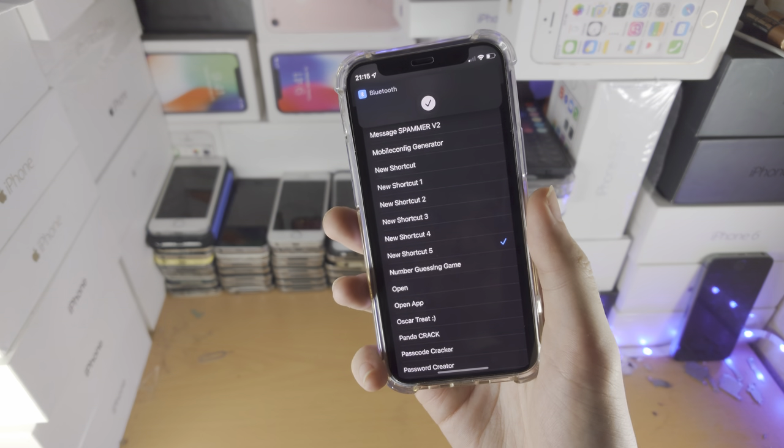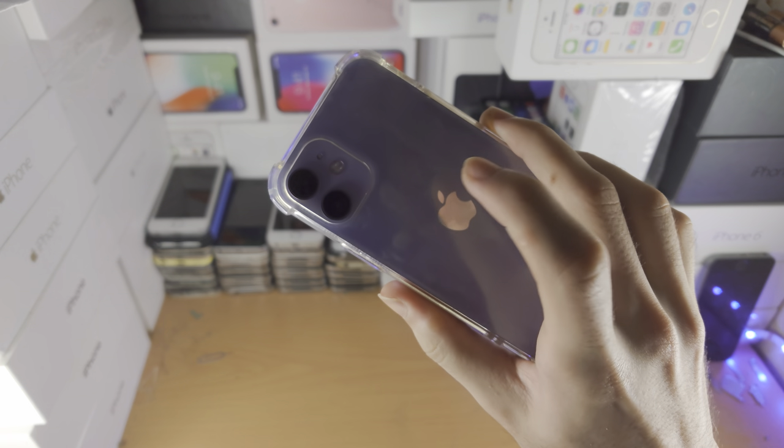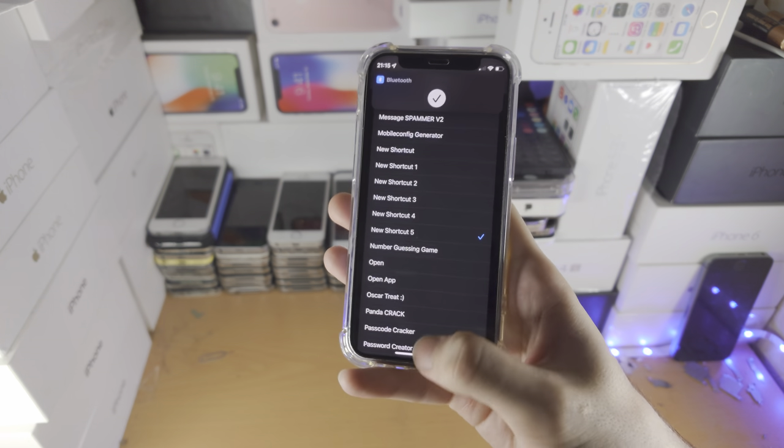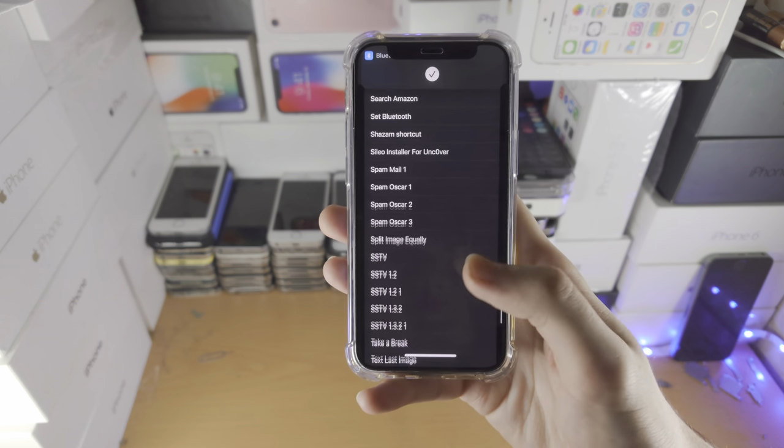Once you double tap the back of the phone, you can see it's going to turn on Bluetooth. Literally, I just double tapped the back of the phone and it runs the shortcut and it turns on Bluetooth just like that.